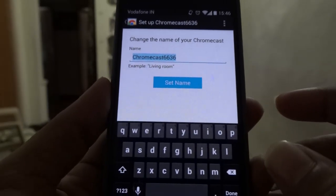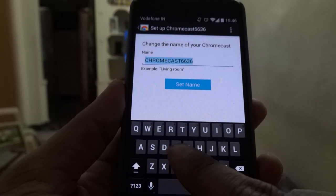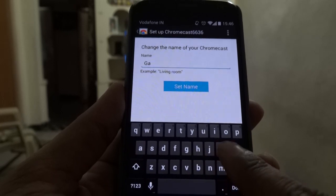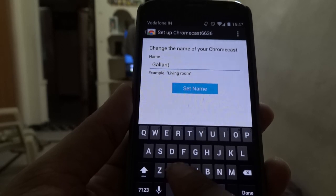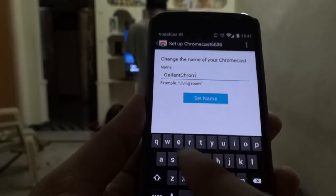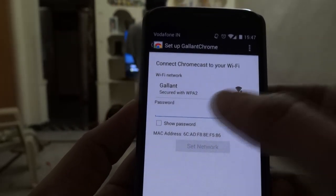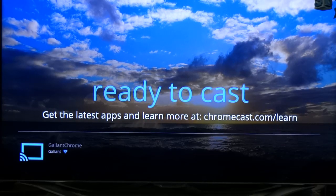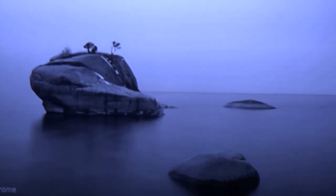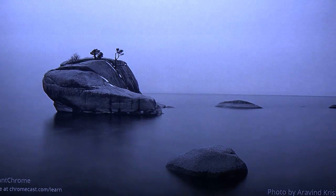After clicking it, you need to set a name for your dongle — I'm entering 'Gallant Chrome'. After that it will ask for the Wi-Fi password; just enter your wireless password and you're ready to cast. The setup is a very simple process — Google has made it so anyone can do it easily and conveniently. There are also many beautiful wallpapers on the Chromecast, with more apps and wallpapers to be added in the future.